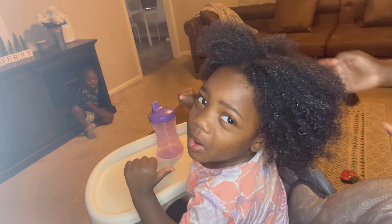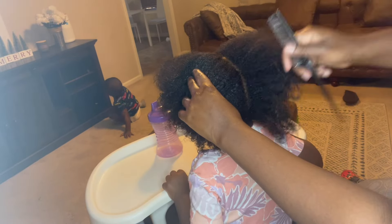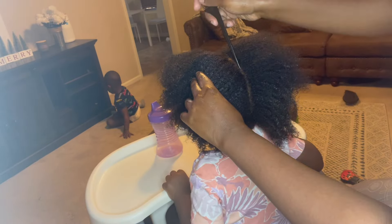Yes girl, your birthday is in a couple weeks. Alright, let mommy style your hair, girl. Goodbye!